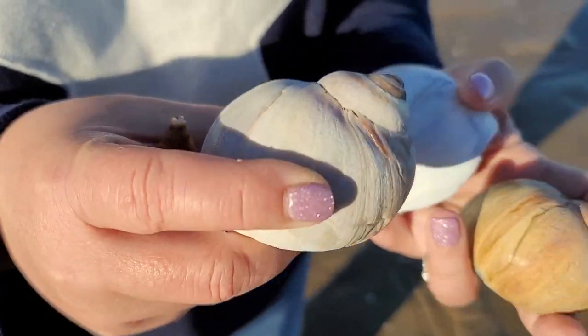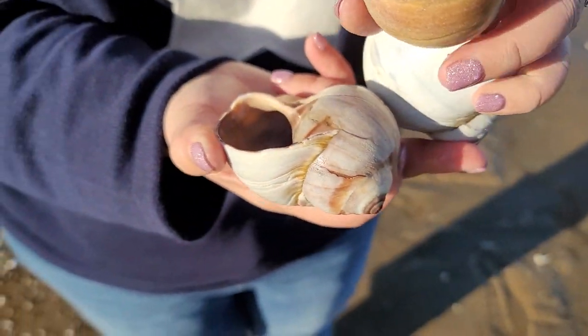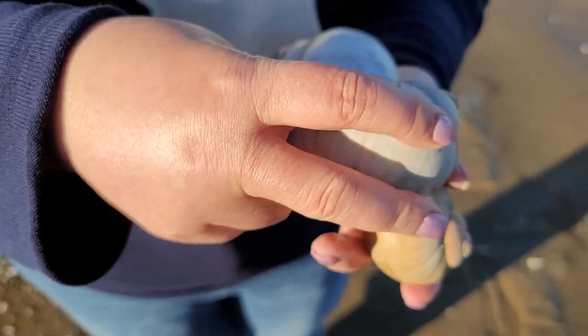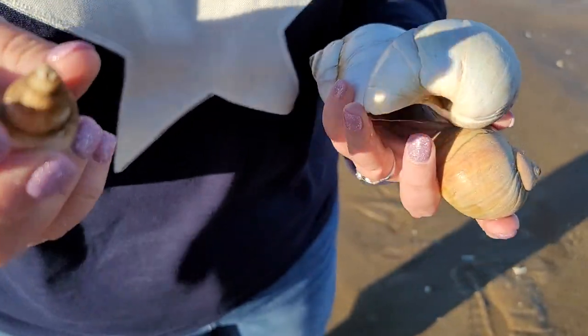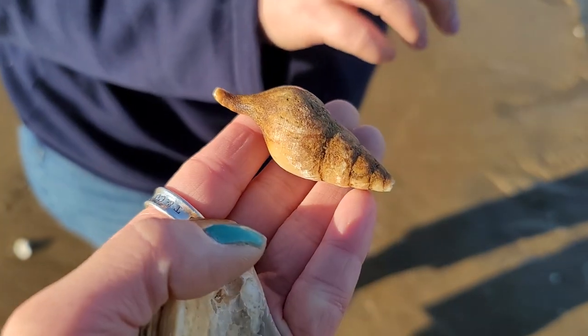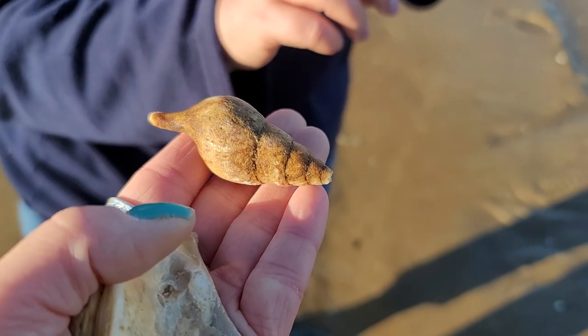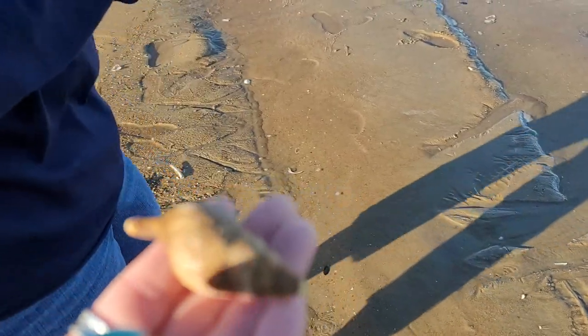Look at the size of these moonsnails! Some of these are empty, but I put about four or five back that were this big and had live animals in them. And this one — that's a Stimson's whelk, that's a good shell, a deep water shell. It looks like a lot of them have been washing up since the last nor'easter, which is pretty cool.